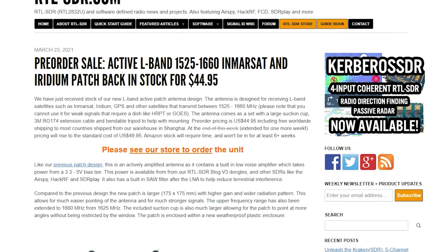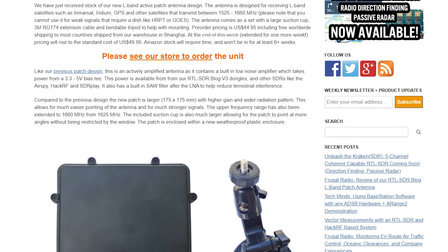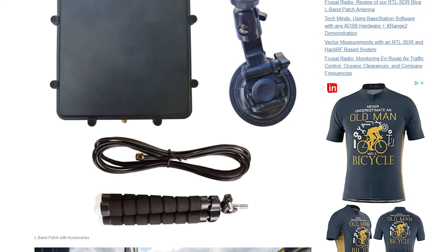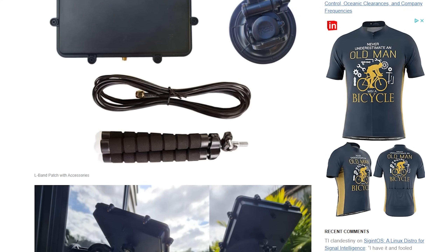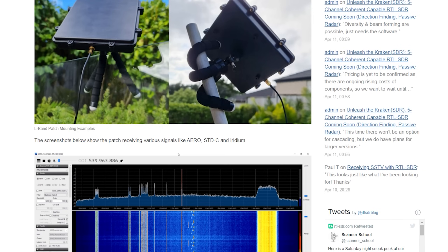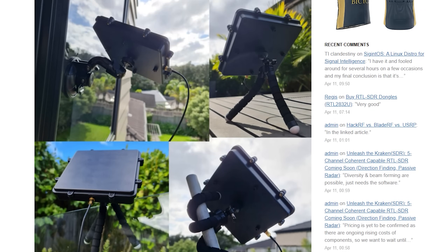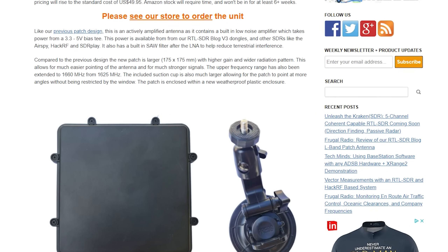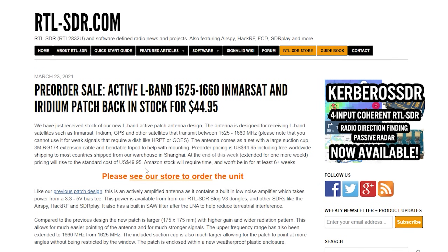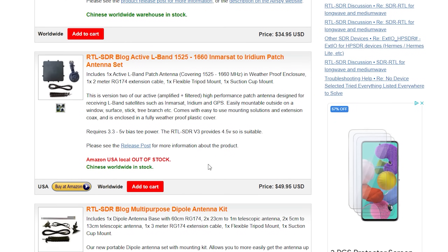Hi and welcome back to another Tech Minds video. I may have released in the past some videos on patch antennas specifically for receiving InmarSat, GPS, and Iridium satellites. All of those videos had specific patch antennas for the desired frequency, which range between 1.5 and 1.6 GHz. RTL-SDR Blog have just released a new L-band patch antenna — version 2 — which covers InmarSat, Iridium, and GPS all in one patch antenna.